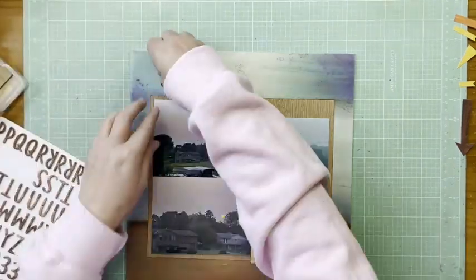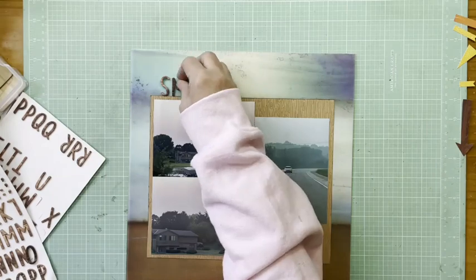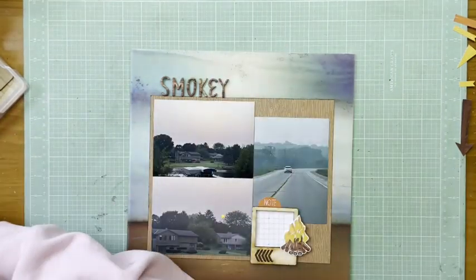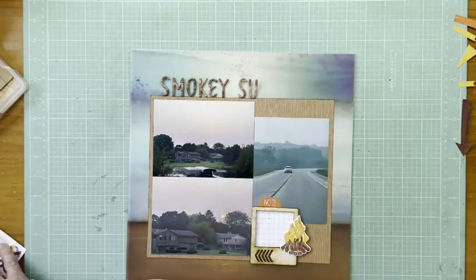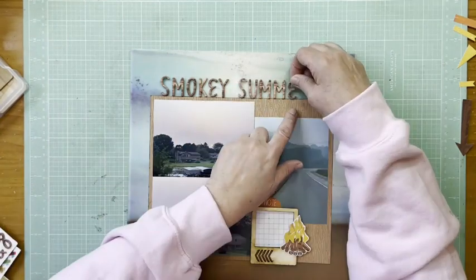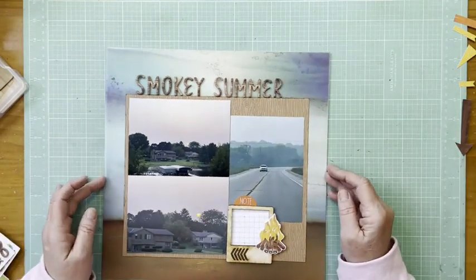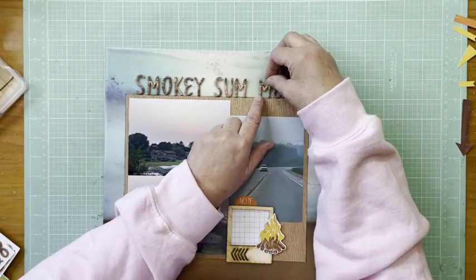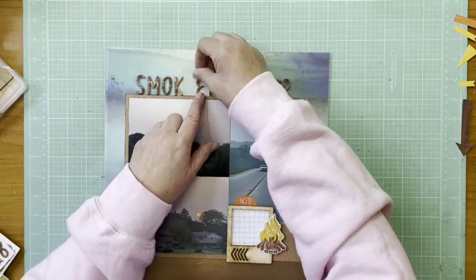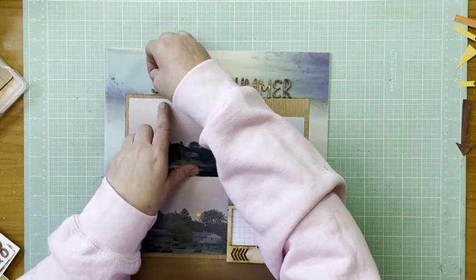I'm putting the other stickers on the side of my mat — you've seen me do this many times. Then I'm taking my wood alpha, which is American Crafts Thickers in Cedar from a Pink Paisley collection. I spelled out the title and then afterward I thought, 'Wait, does Smokey have an E in it?' I looked it up — that is an alternative spelling, but the more common spelling is without the E. I'm leaving it. I only had one E so I MacGyvered threes into E's, but it is a valid spelling of Smokey in the English language.